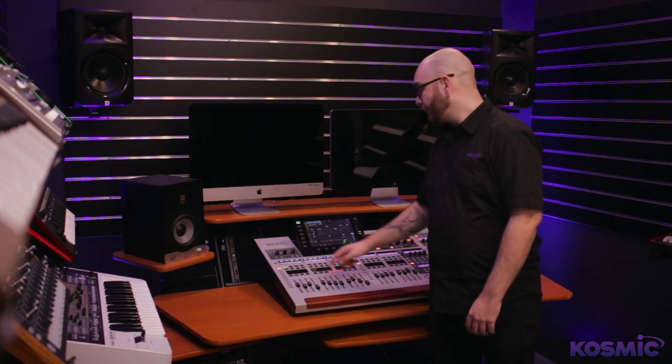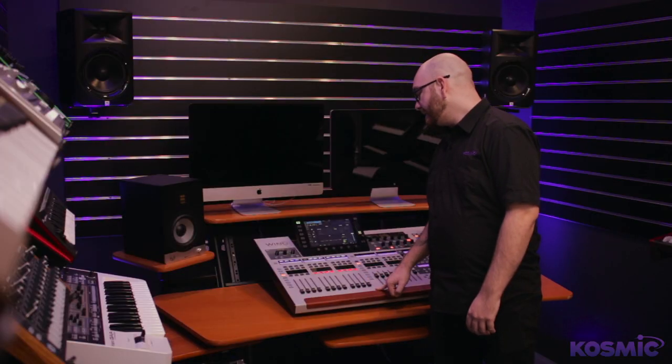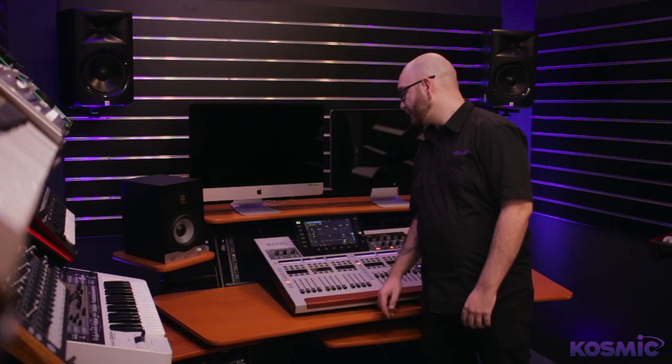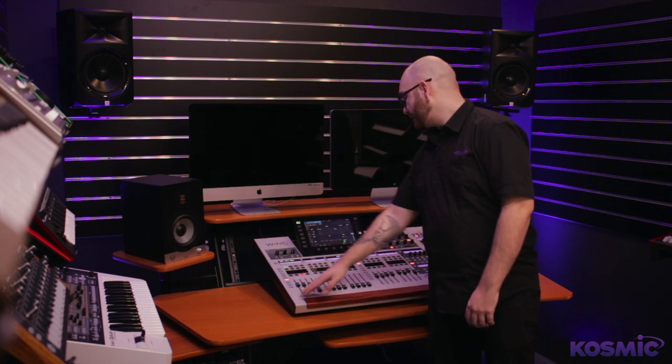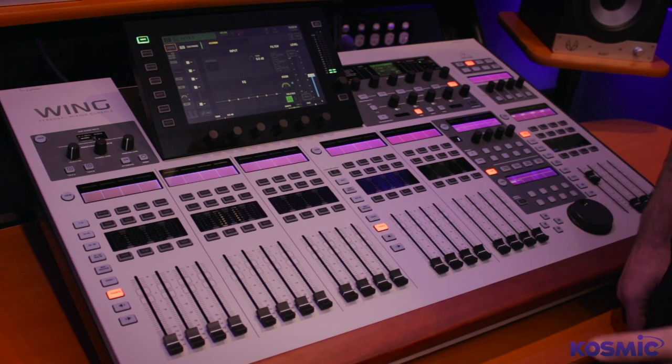We have 48 channels and they're all full stereo, arranged over four pages of 12 faders. We also have two user pages which have 24 channels each, and there's two user pages per section as well, so you're not just limited to user pages on the first 12 faders.